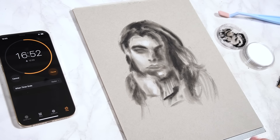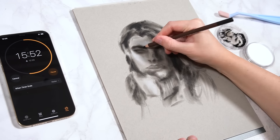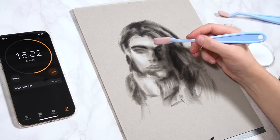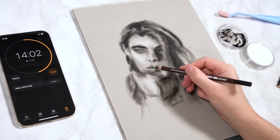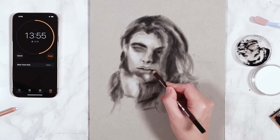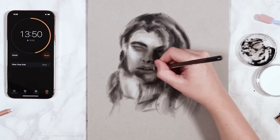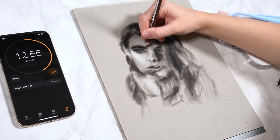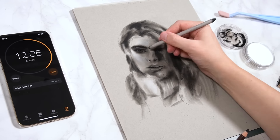Once I got in the darker values with the charcoal powder, I did the same thing with the white pastel. I'm using toned paper that's a warm gray color, which acts as a nice mid-tone value, so I could just go in with the charcoal and the white to create lighter and darker values. I didn't have to cover all the paper with the mid-tone shade because it was already there — I just had to get in the lights and darks, which really sped everything up.